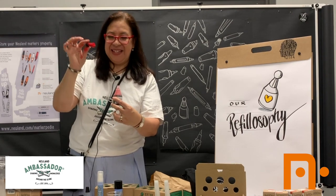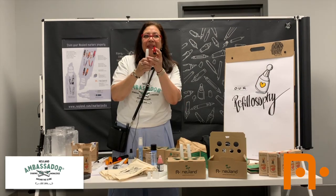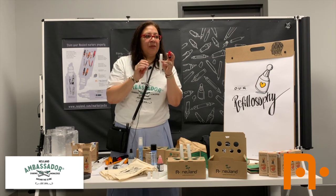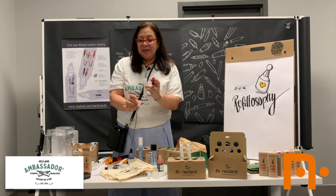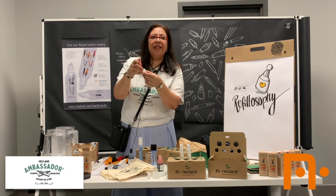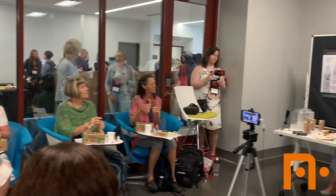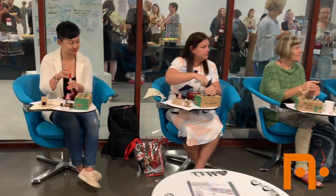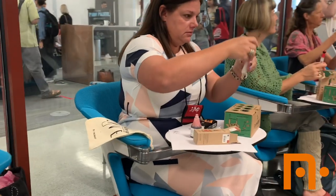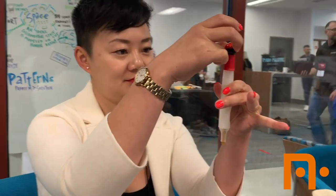The ink is trapped in the bulb — do not squeeze it yet. Now, always remember: refill your markers with the cap off. Always off. We need the air to flow. This is a very important tip — leave the cap of your markers off when you're filling. So now we're going to insert the needle into this little hole at the end of the marker. You'll hear a click when it's attached. And slowly, very slowly, at your eye line, start squeezing very slowly to see every single drop that is falling.